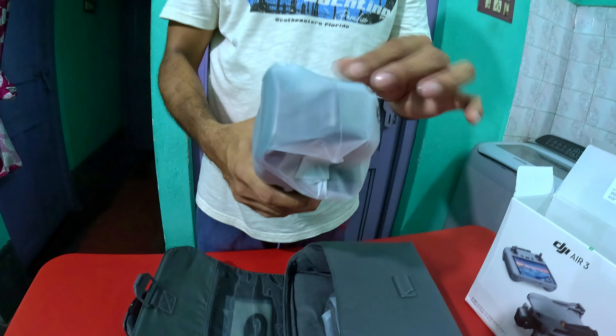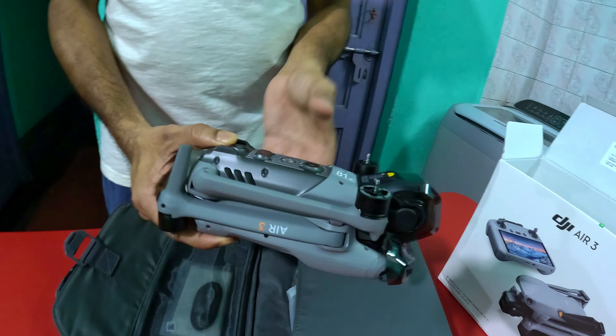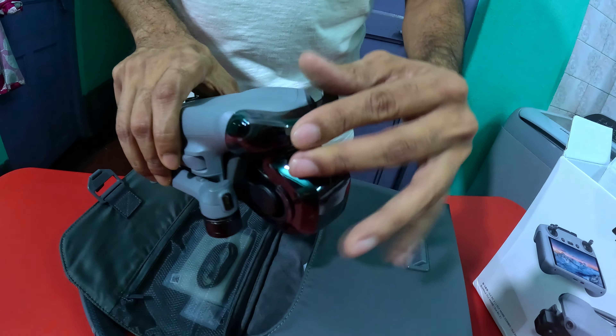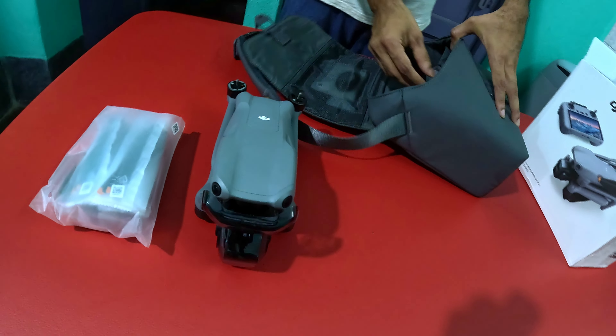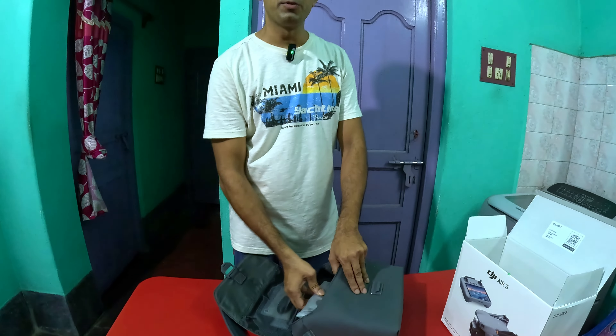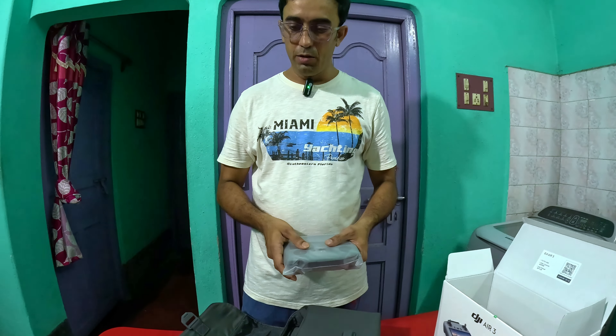The drone is the main body. The DJI Mini 4 Pro and DJI Mini 3 Pro are compact and very good to carry. I chose this particular model because it has good stability, like the DJI Mini 4 Pro and DJI Mini 3 Pro.